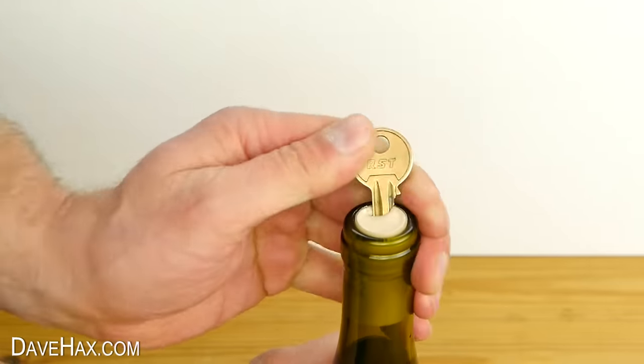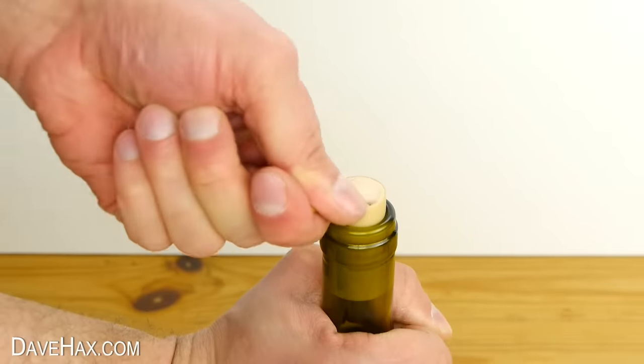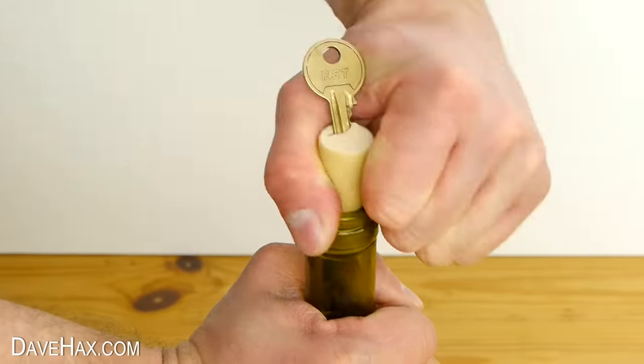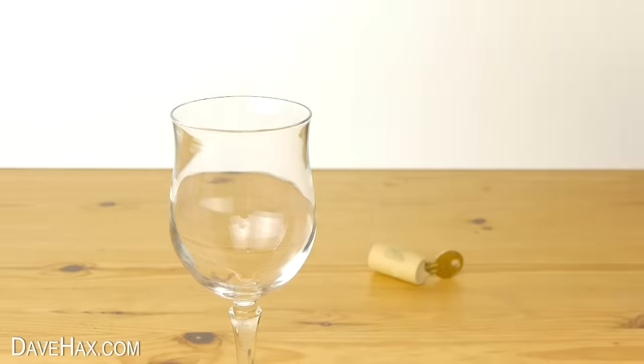As you're rotating it, carefully lift up on the key at the same time to start lifting the cork out of the bottle. As you can see, the cork is starting to rip a bit, but it's far enough out to grip it with your hands and pull it out the rest of the way. And it's ready to pour.